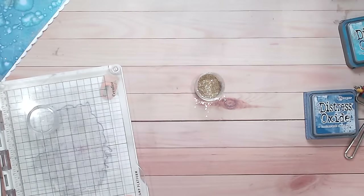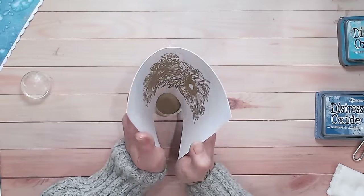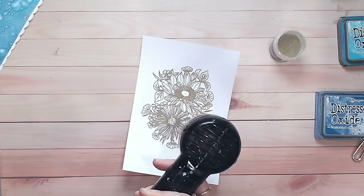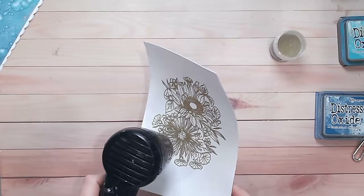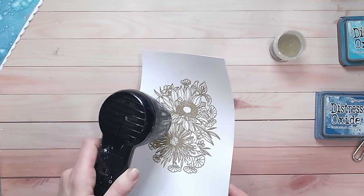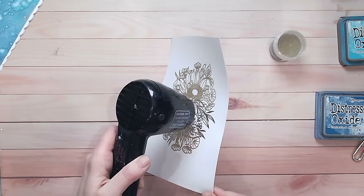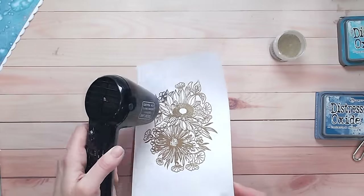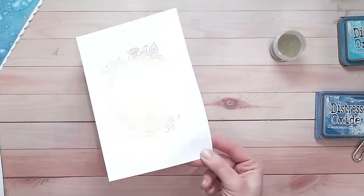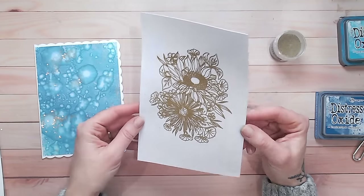Sticking with the same glittery embossing powder I used for the background, I give it a little flick. However, I wasn't thrilled with how the glittery powder was holding onto the detail — I lost quite a bit of detail as I was heating it up. So I decided to re-ink the stamp and stamp again with clear embossing ink, this time going with an embossing powder from Ranger called Princess Gold. It's not glittery like the background, but it will still be gold and I know it's going to show a lot more detail. Much, much better.